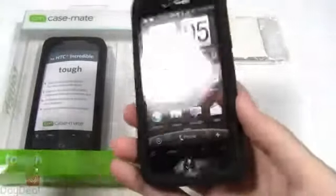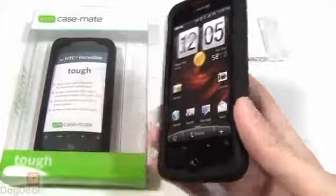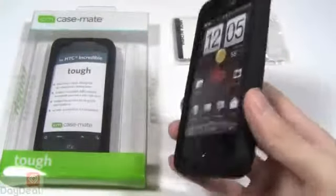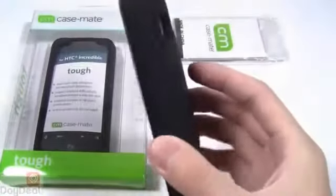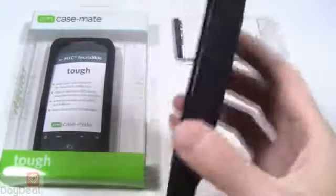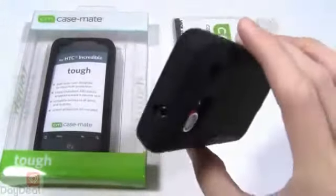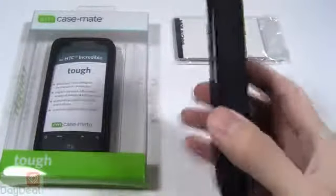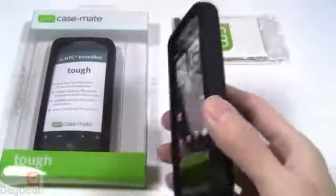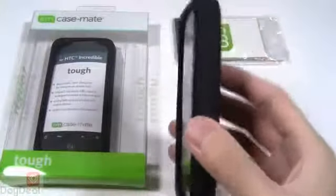Now if there are any criticisms we have of the Casemate Tough case, it's really consistent across their product line and not specific to the Droid Incredible. Due to the really strong ABS plastic hard shell, it adds a lot of weight to the phone. We felt that the overall dimensions of the Tough case weren't that bad on the Droid Incredible — it is thick but it's not overly thick, it's very manageable, and it doesn't really detract from the phone that much. But the weight — you will feel it. So if you're used to the Droid Incredible as it is right now, once you install the Casemate Tough case on it you will feel that extra weight. If you're a slacks or khaki type of guy, your pocket is going to feel rather heavy — like an extra set of key chains. So just keep that in mind. We think the overall profile is actually not that wide or big, which is a good thing, but there is a lot of associated weight with the cover.